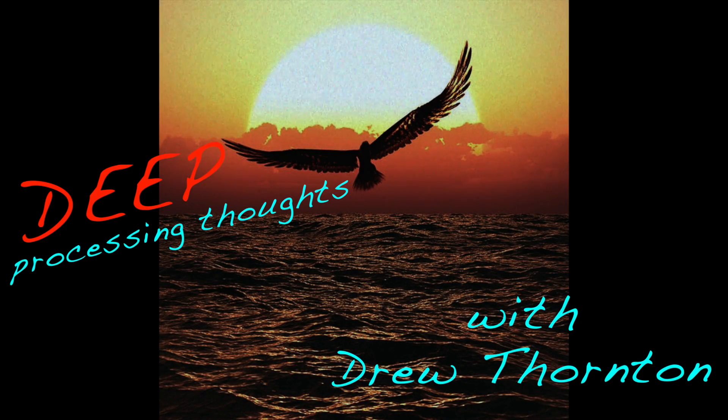Deep Processing Thoughts with Drew Thornton. Firmware version 1.9 is now officially available.